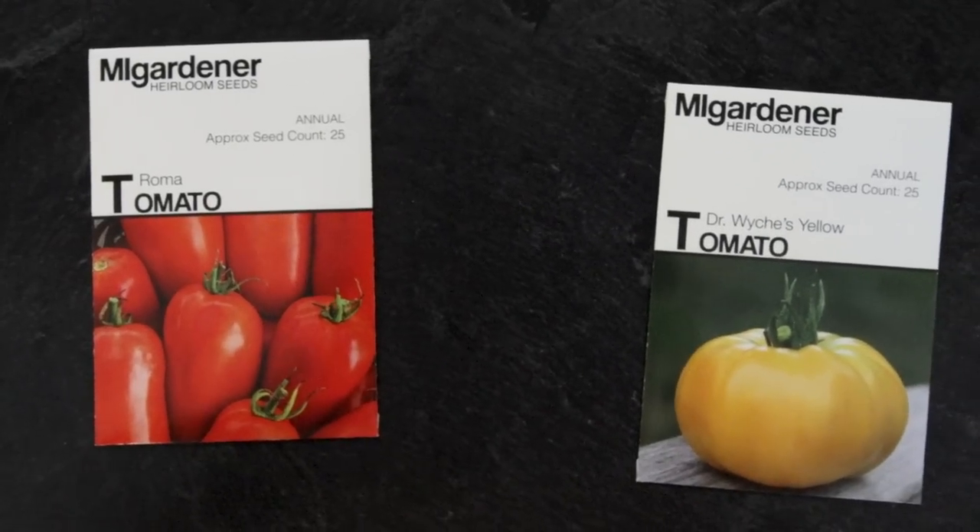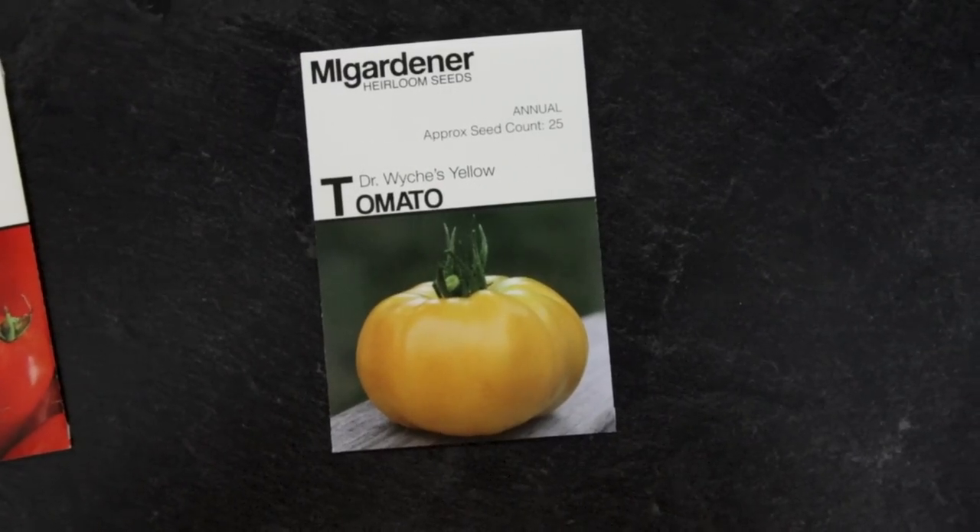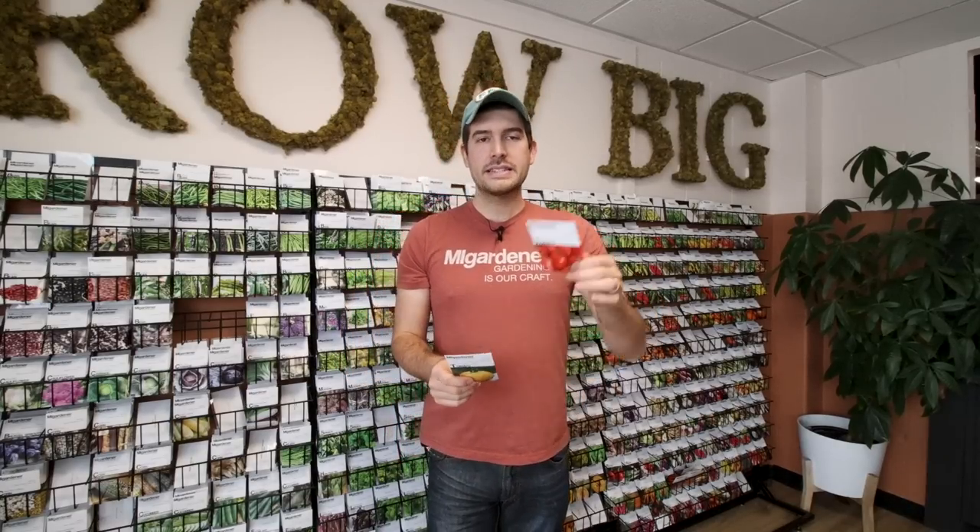Now the most popular question: determinate versus indeterminate tomatoes. This comes into our inbox on a daily basis. A determinate tomato is determined — everything about it is determined: plant height, fruit yield, and how much fruit ripens all at once. The rules for this plant were written in the form of a seed. It does not break the rules no matter what you do — if you prune it, fertilize it more, or put it in a different location, it will always follow those rules.